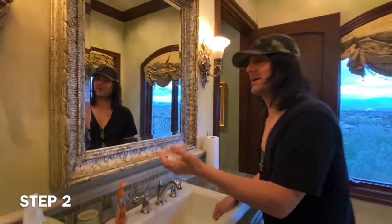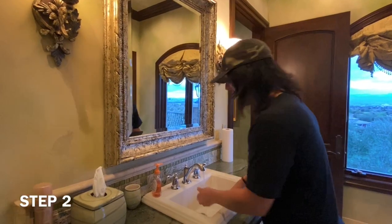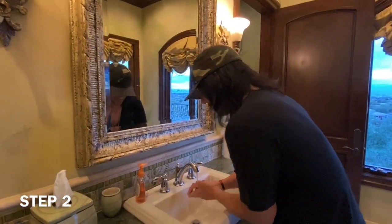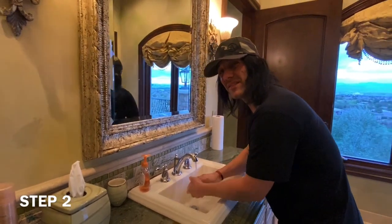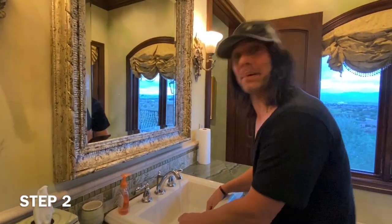Step two: you got your bar of soap, you got your water — time to lather up. Many people don't like this process. It's tedious, but I love it.